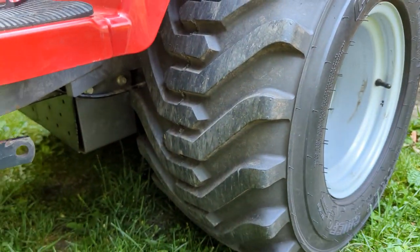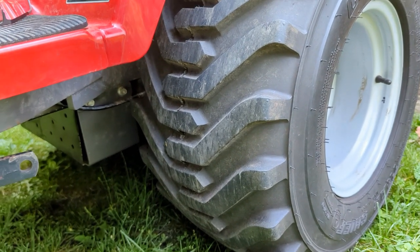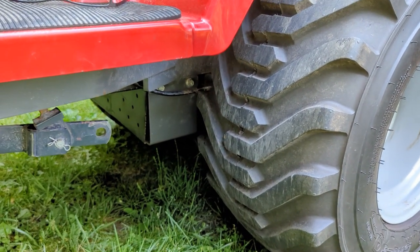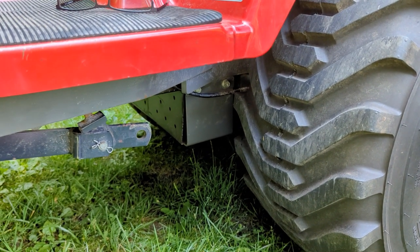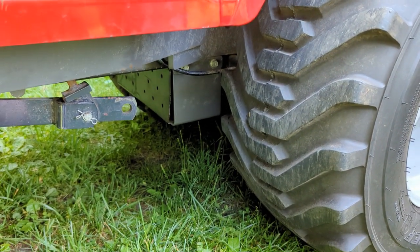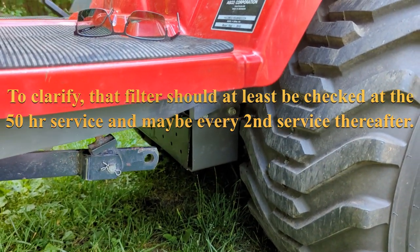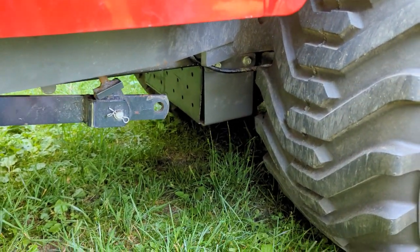My point is, this is my second time taking that filter out, and both times I found nothing on there. The other guys on Tractor By Net who have the GCs kind of say the same thing — it's just a hassle that's really not needed because there's nothing there. So I'm thinking I'm not going to do that at the next interval, because I think it's going to take me a couple years to get to another 200 hours on there.